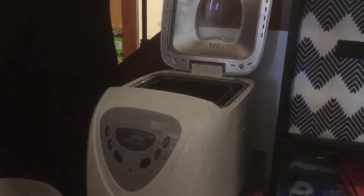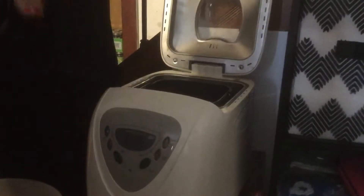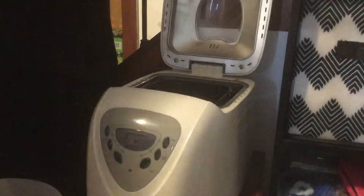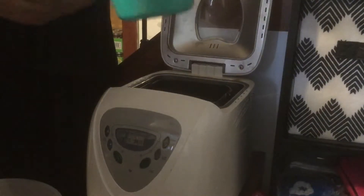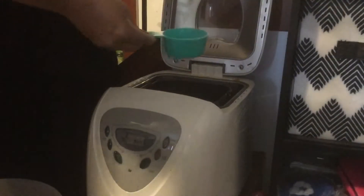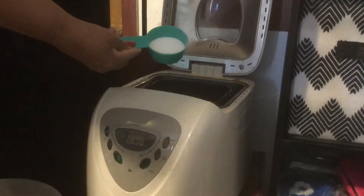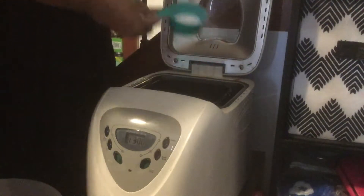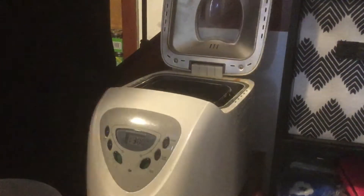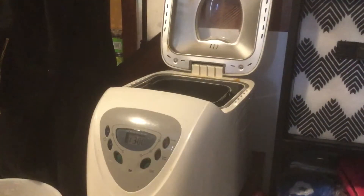I'll add the sugar. This is a one-and-a-half cup measure but it's not full, so it's probably around a quarter cup. I'm not going to use all of that because I don't like really sweet bread.